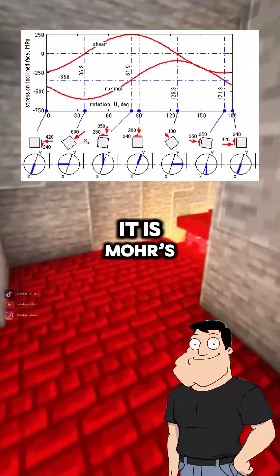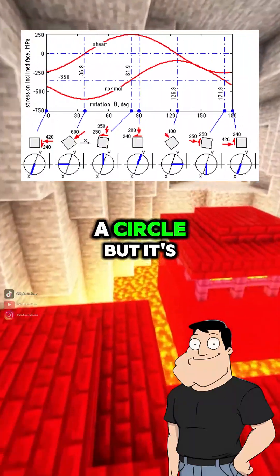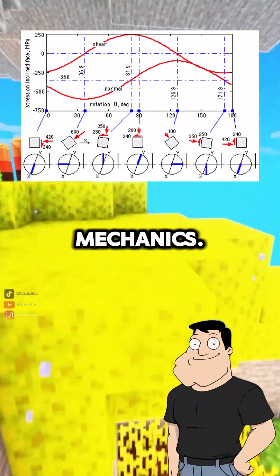That's actually kind of elegant. It is. Moore's circle may look like a circle, but it's one of the most powerful tools in solid mechanics.